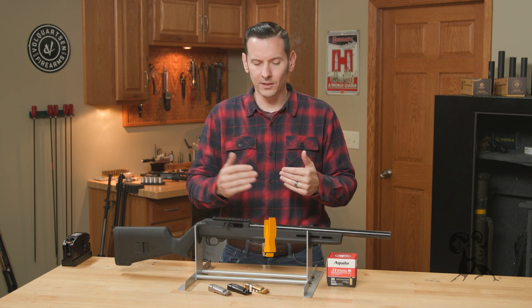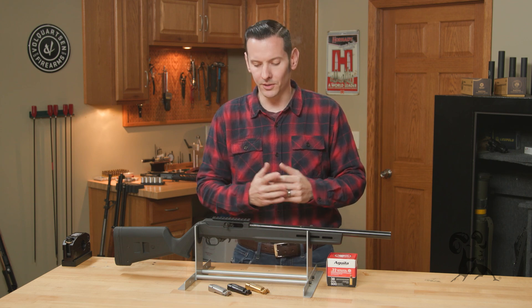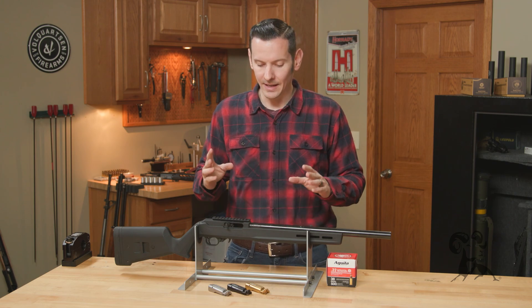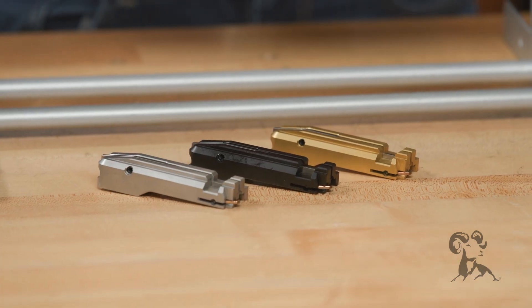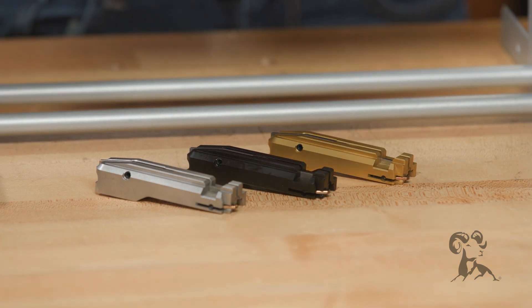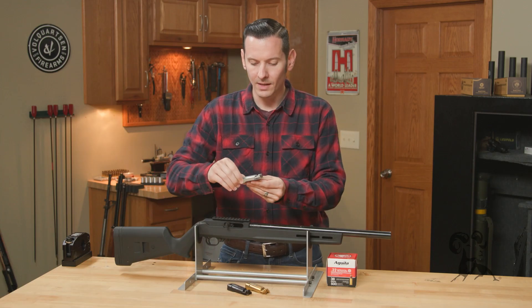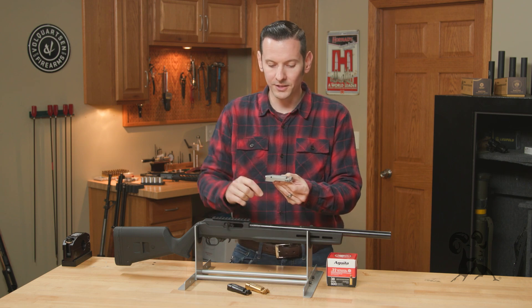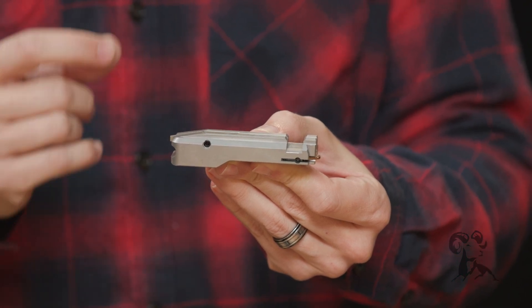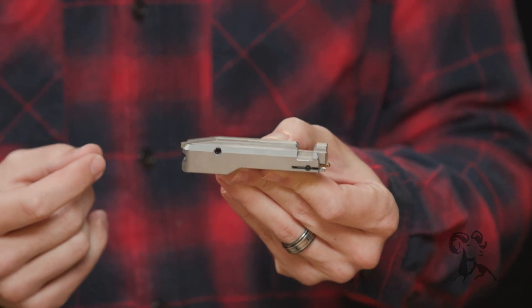If you've been looking at bolts on the Brownells website, you'll notice that the Brownells bolt comes in three different flavors. You may have questions as to what the main differences are. I'll start with just the stainless one here, and underneath the finish, all three of these are exactly like this one — they're 17-4 stainless steel machined out of billet and then heat treated.